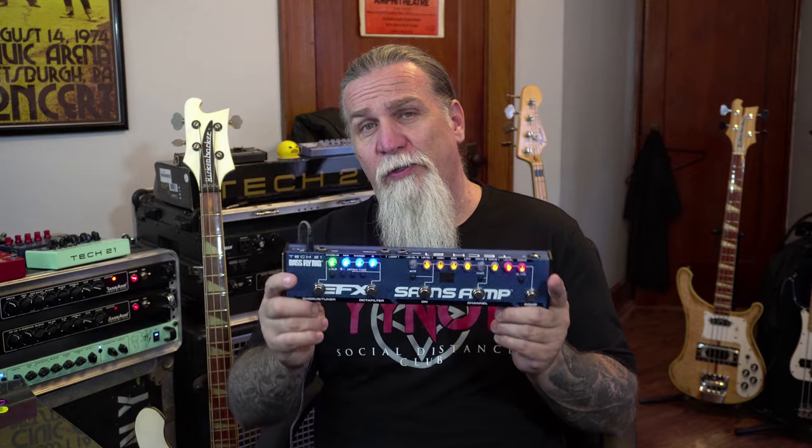So there you have it — the Tech 21 Bass Fly Rig version 2, available everywhere before you know it. Have a great day!